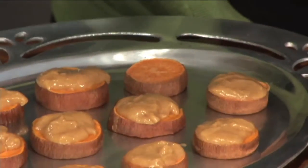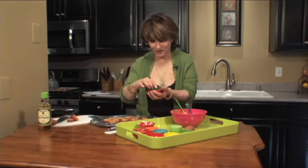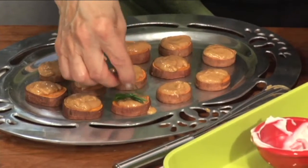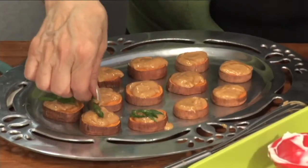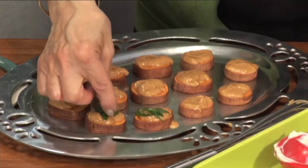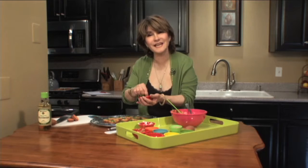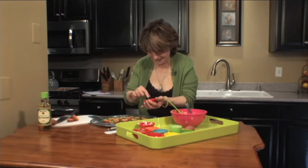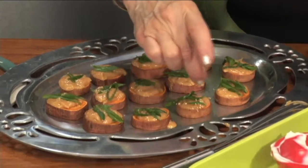Just a half tablespoon on each sweet potato round, like so. I have some scallions sliced on an angle to garnish with. I'm just going to add a few like this — just a little garnish like that. Looks really lovely. Presentation is so important. It actually adds to the taste and flavor, and certainly to the experience when you make food look enticing. And now I have some toasted sesame seeds — I'm just going to sprinkle them on like that.